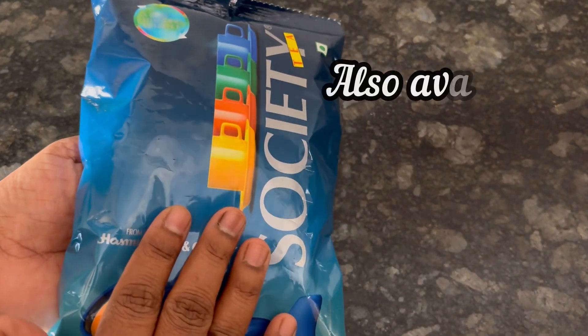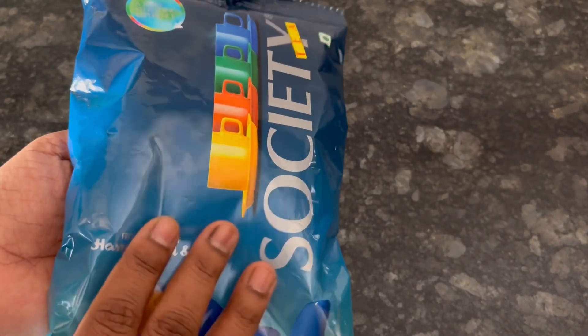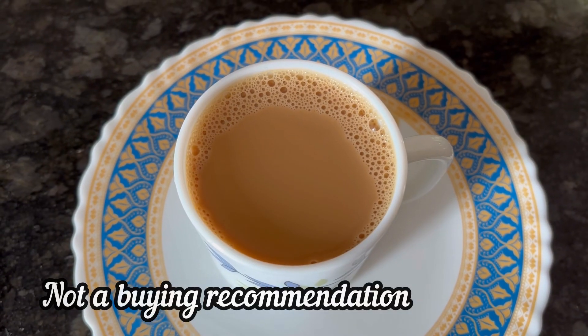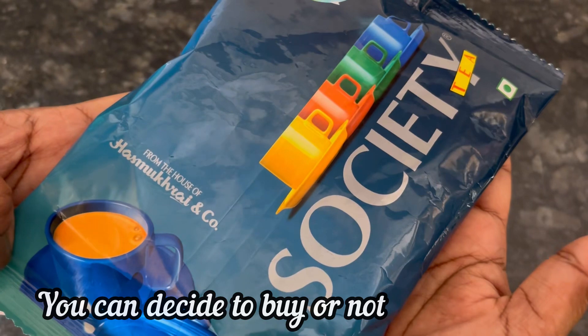Reasonable price, also available in 100 gram, 500 gram and 1 kg pack. So finally, I have shared my review. It is not a buying recommendation — you can decide for yourself if you want to go for it or not.